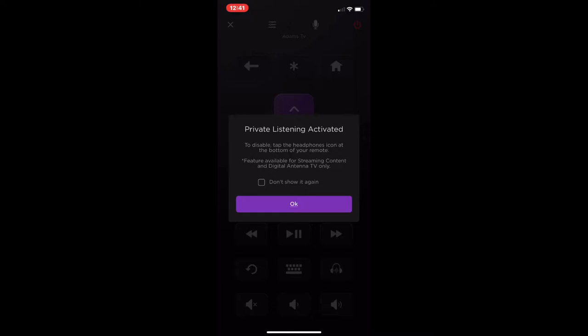It's called Private Listening. Once you click on that, it's going to automatically go to whatever is connected to your phone — via AirPods, the regular earbuds that come with it, or any headphones. And if you want to turn it off, you just click on the headphones icon again.